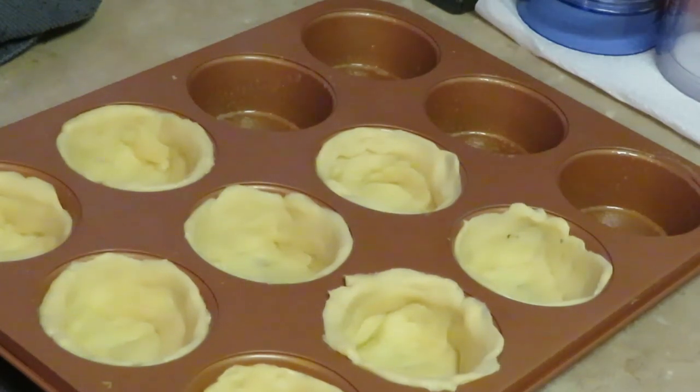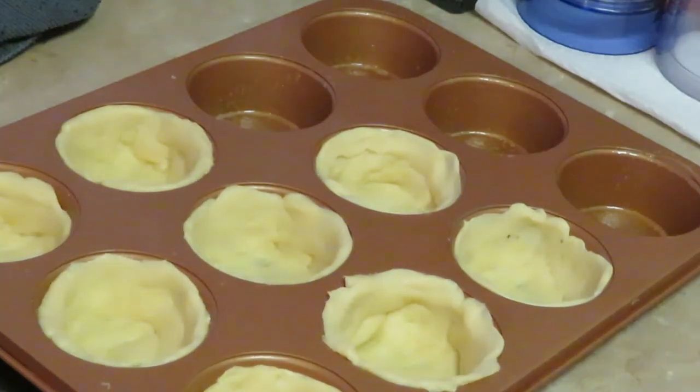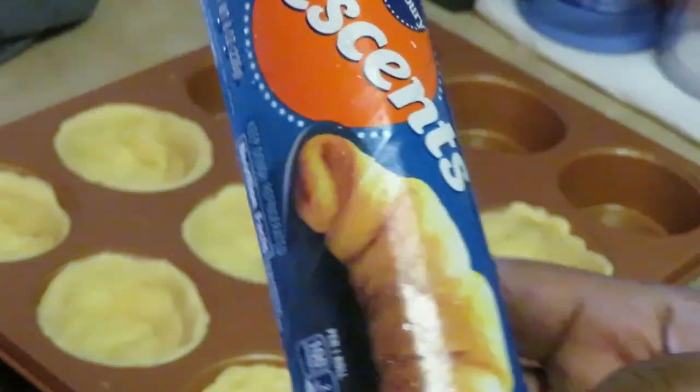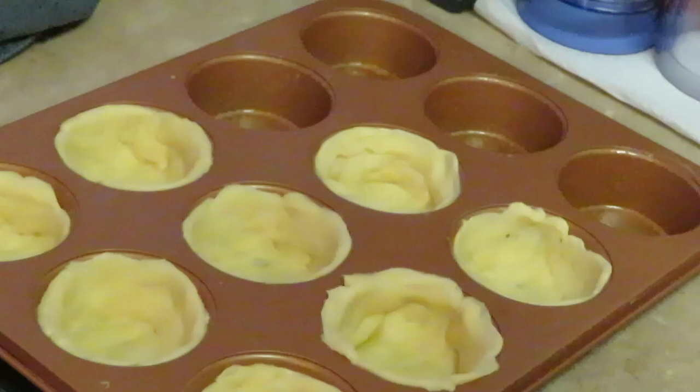Hey guys, it's Arika Misha and today we're cooking breakfast. What we are cooking today are croissant cups — that's right, that's what I said, croissant cups.